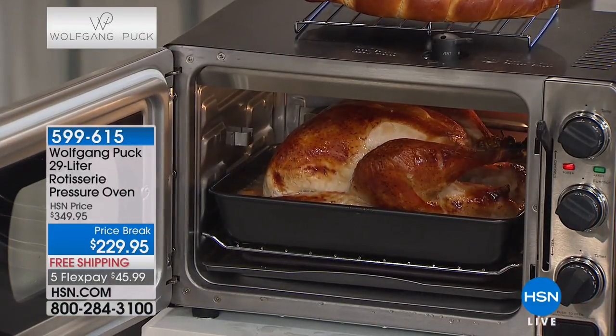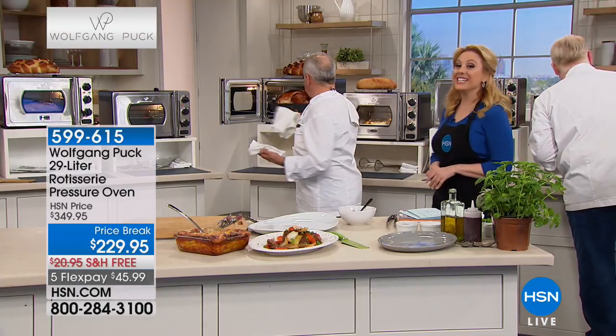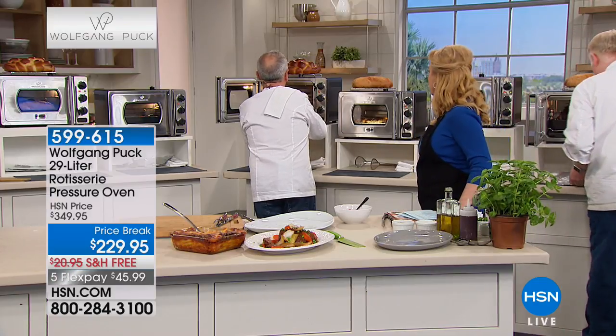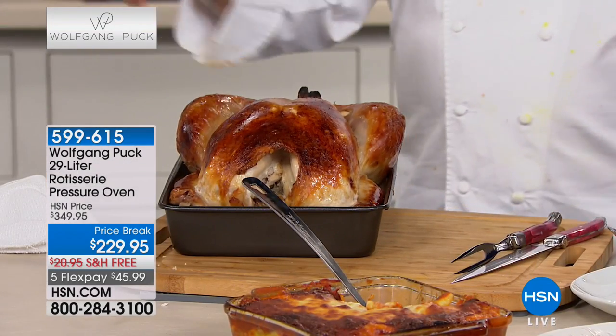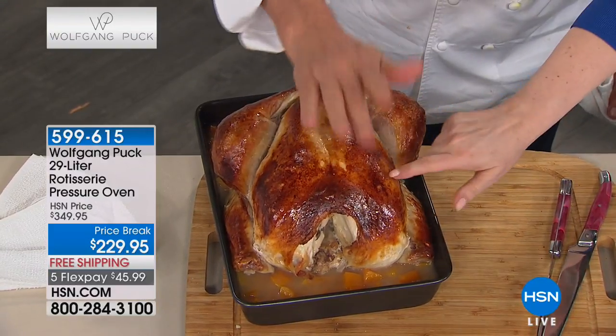Look at that - a full 14 and a half pound turkey, and it's about an hour! Look at the beautiful color - it looks like a roasted duck. And that's the difference between the pressure cooker and the pressure oven: it's crispy when you touch it - you can hear it.